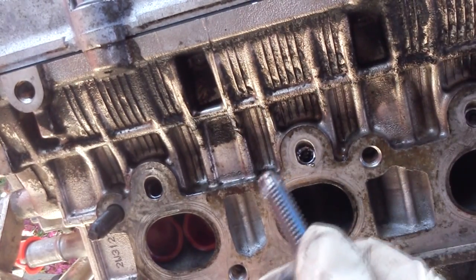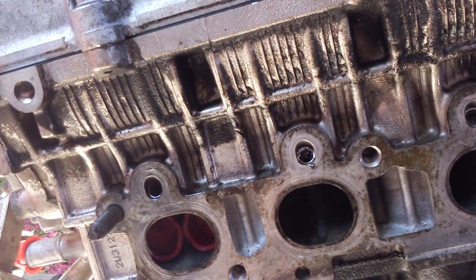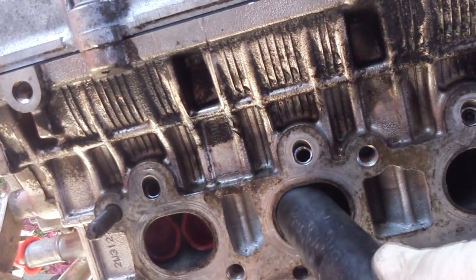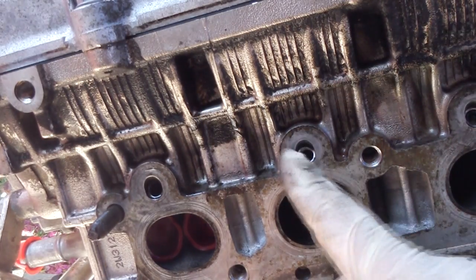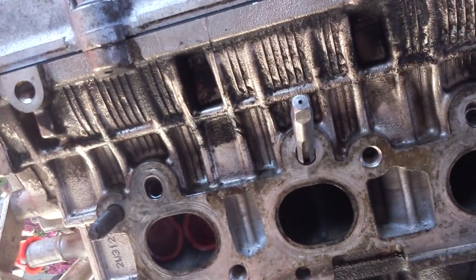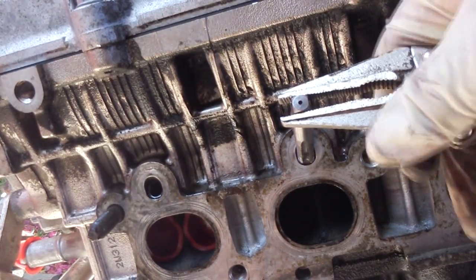You're going to see there are shavings on the tap and in the hole, so you don't want to let them fall in. Grab a shop vac and suck them out. Once you've got all that out, you can see there are fresh threads already — start putting the tap back in and it should go in easy. Spray a little bit of WD-40 and just work your way through patiently.